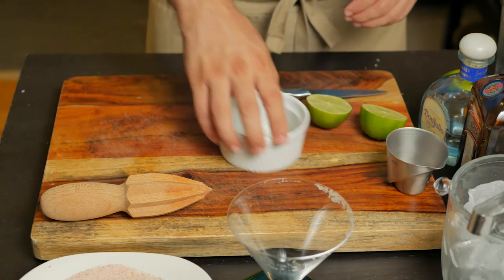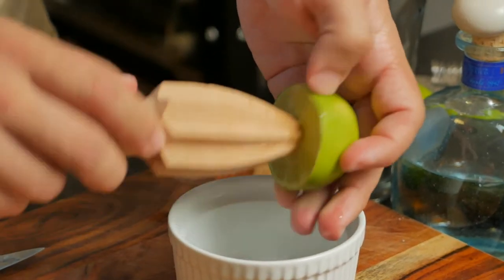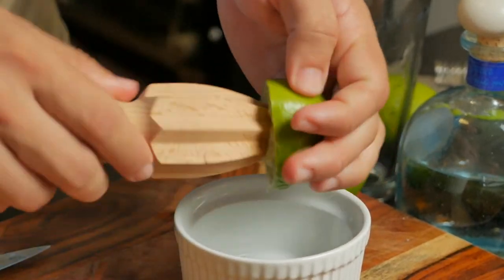Next, let's juice one lime. A simple lime press will do. I'm using a reamer to avoid the bitterness from the skin and also to get some pulp.